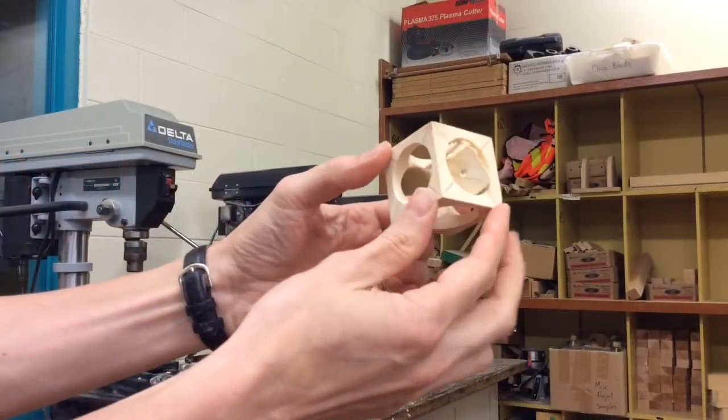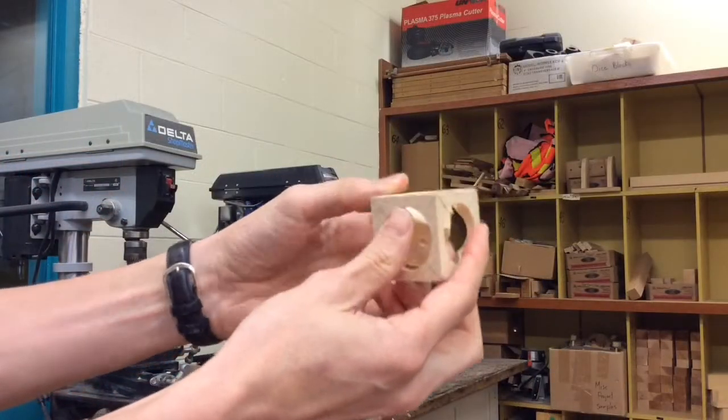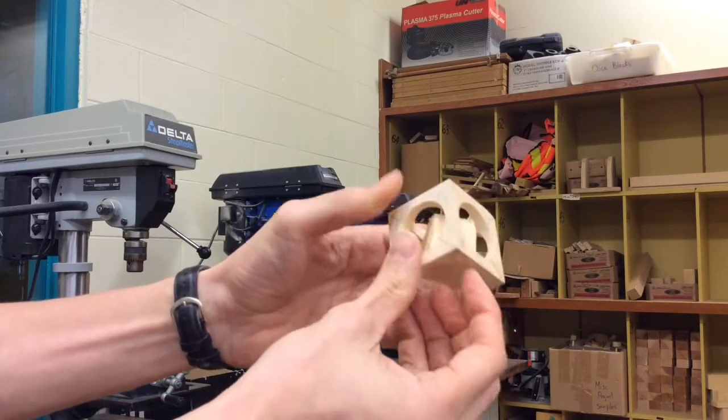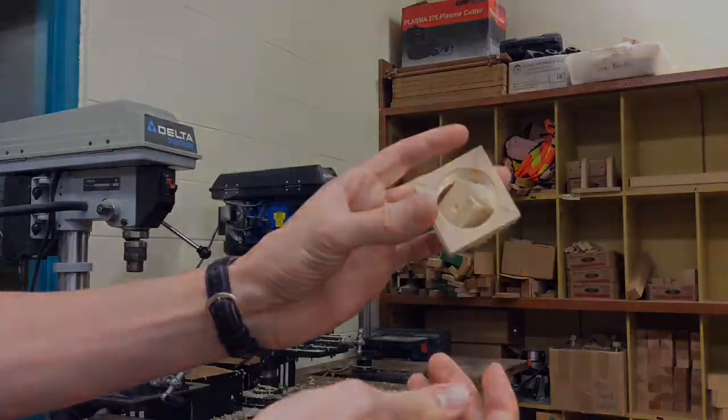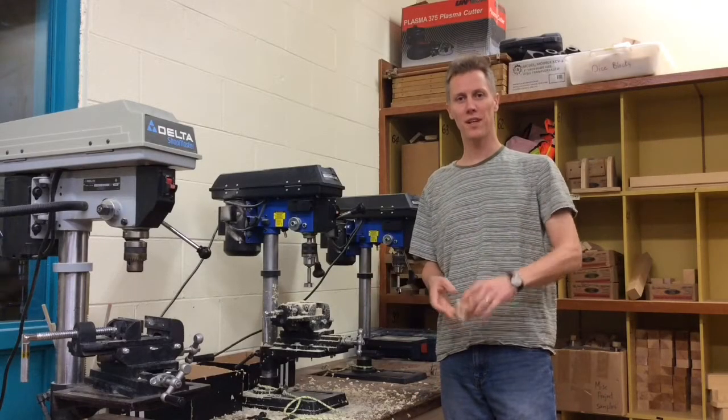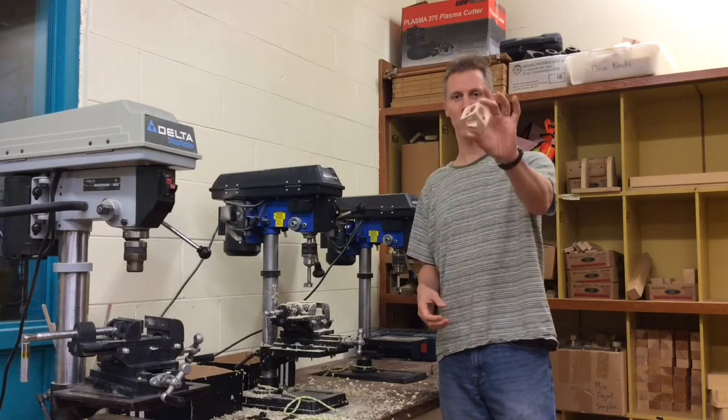So now we've finished our Forstner bit cube and we can dazzle our friends as to how we got this smaller cube inside the larger cube, as it doesn't come out. And that concludes our drill press video and how to make a Forstner bit cube.